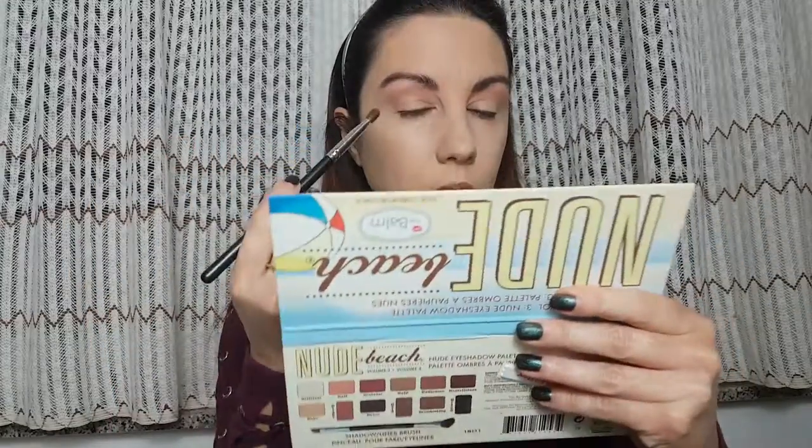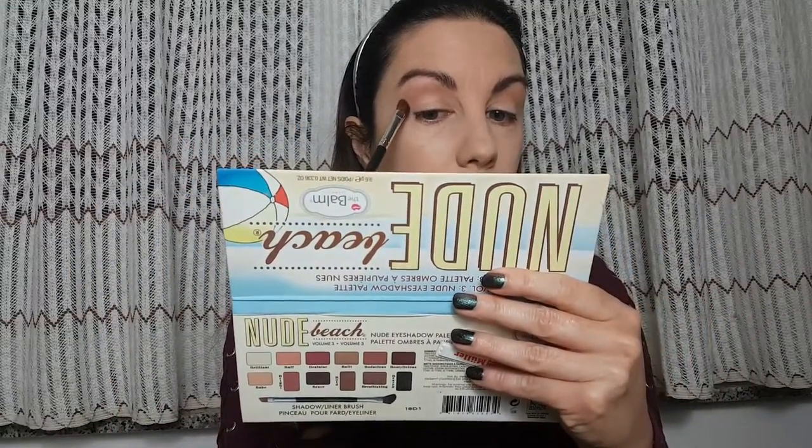With an angle brush I'm gonna take this Bodacious, a little bit darker brown color, and then I'm gonna make a mark here on my eyelid.